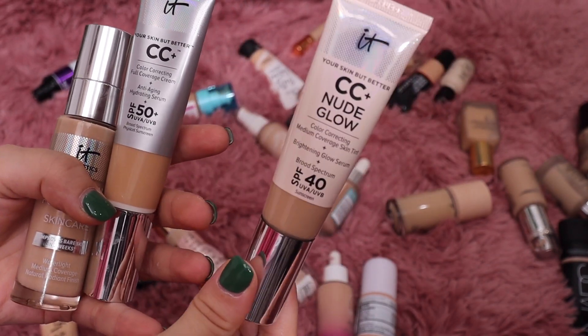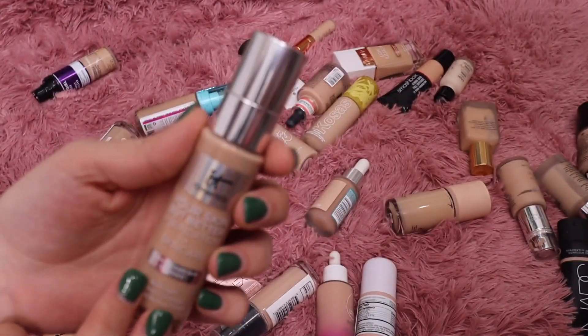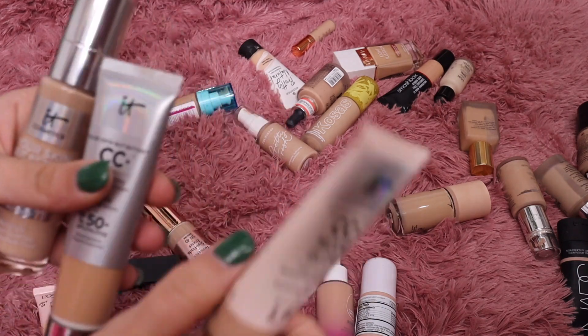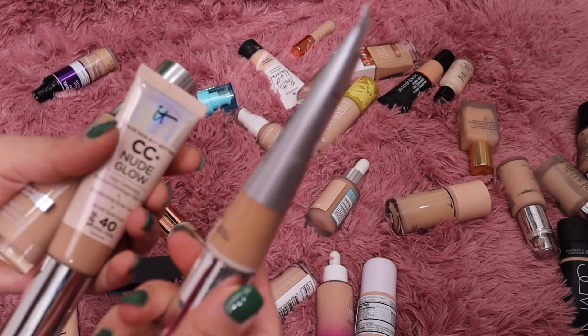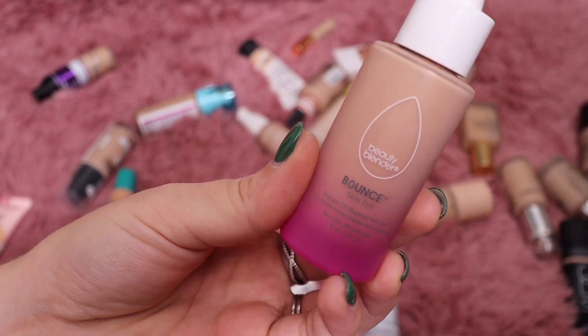Next let's do these ones from IT Cosmetics. I have the Nude Glow CC Cream — their newest — and then the original, and then the Your Skin But Better. I prefer the Your Skin But Better; it's probably my favorite of the three. I do like the Nude Glow too. The original is just not my favorite, so I'm going to get rid of the original and keep the other two.